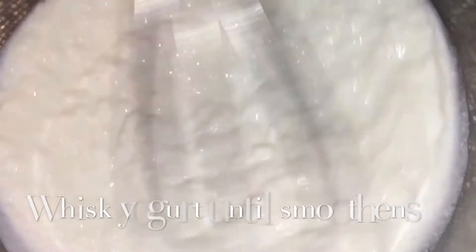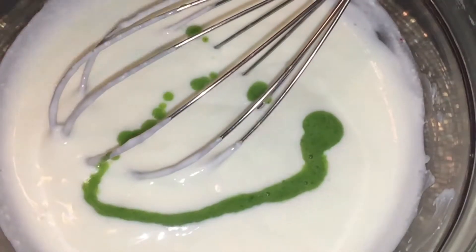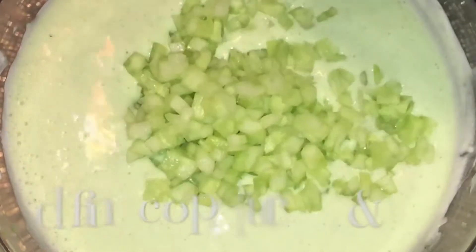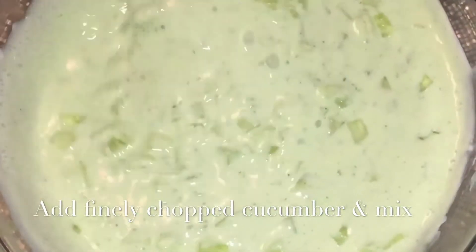Now in a mixing bowl I'll take plain yogurt and whisk it until it becomes smooth. Now add the mint paste and mix it well. Now add cucumber, give it a good mix, and keep it aside.